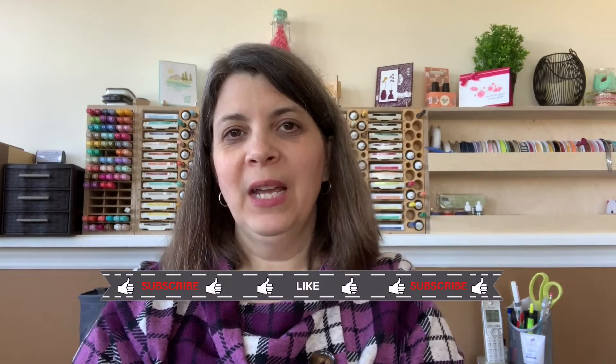Hello, incredible friends. My name is Megan. I'm with Incredible Techniques. I'm an independent Stampin' Up! demonstrator, and today I want to share with you how to make this thank you card.